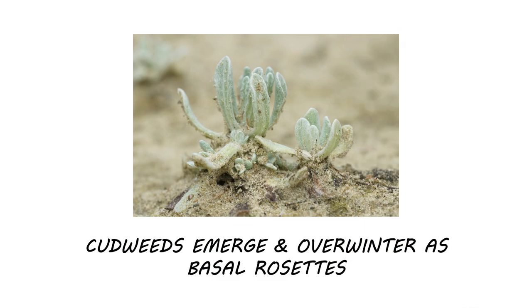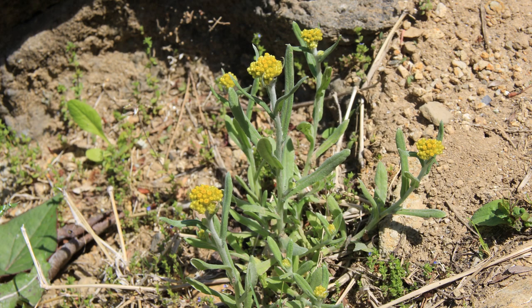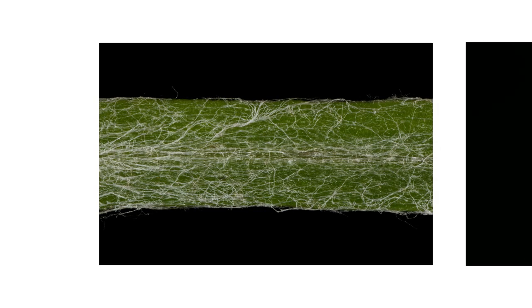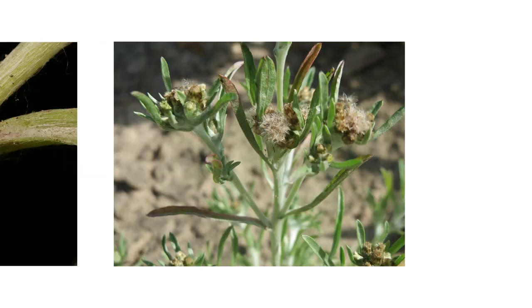These weeds emerge and overwinter as basal rosettes. By spring, they'll grow upright stems over one foot tall. Cudweeds are covered in woolly hairs. Depending on the species, woolly hairs can grow around the leaves, the stems, or the seed heads.